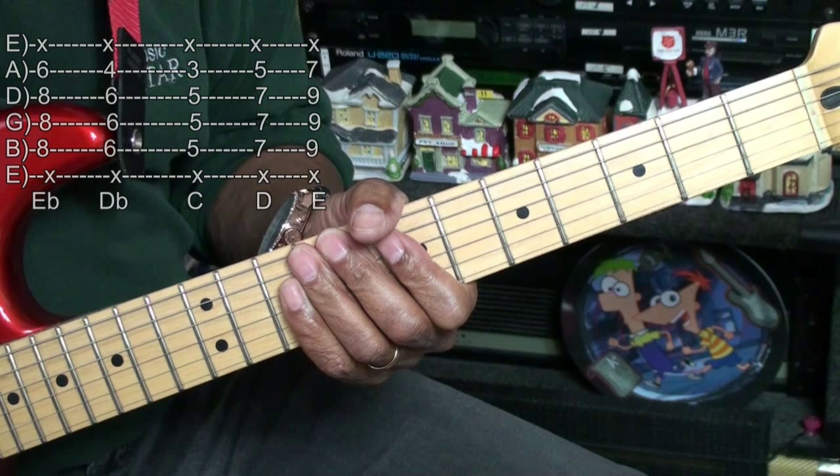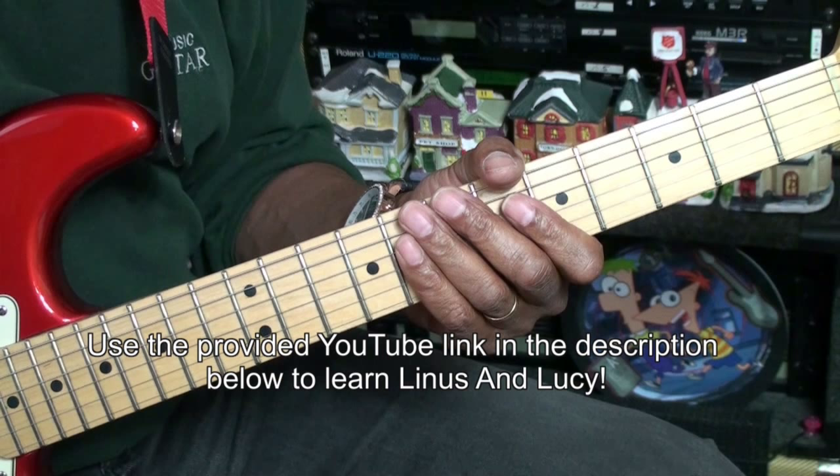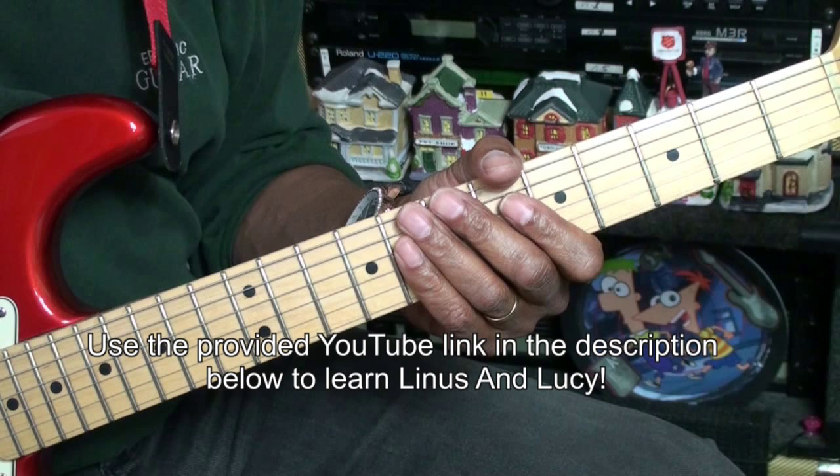Now that you know these chords, you can use the link in the description below this video to go to my Linus and Lucy song tutorial. Thanks for stopping by, and have a great day.